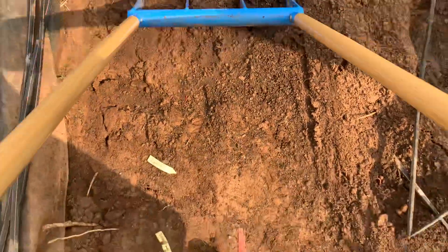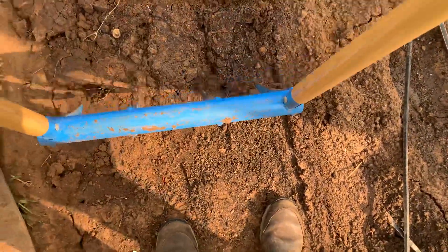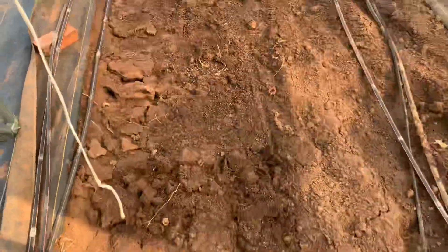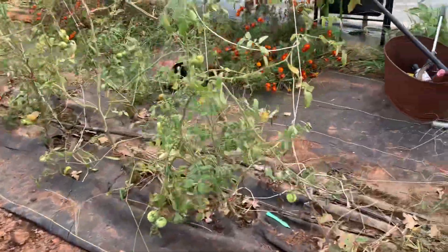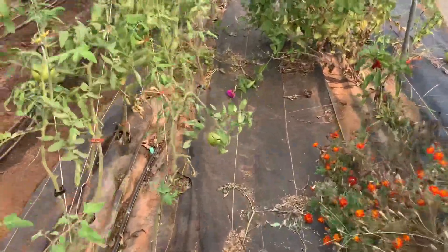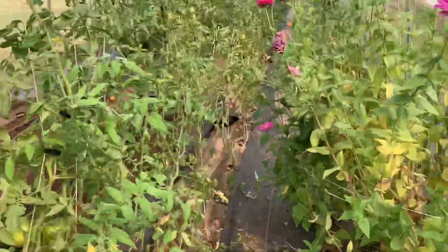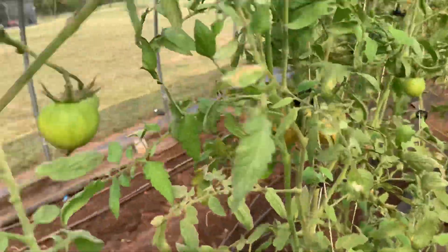Hit a little resistance here, so just have to keep going. Takes a little time, but really produces good results. And it doesn't bring up all the weed seeds that you get when you rototill every time — that's why we do it. Did this whole thing last year and it really made a difference. Lots of compost and broad forking.